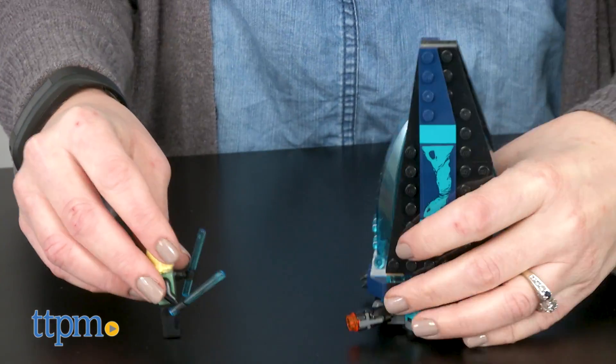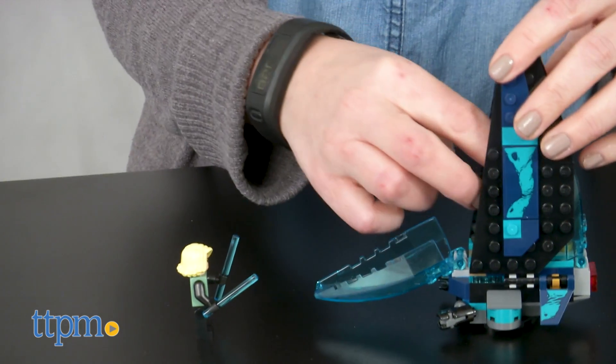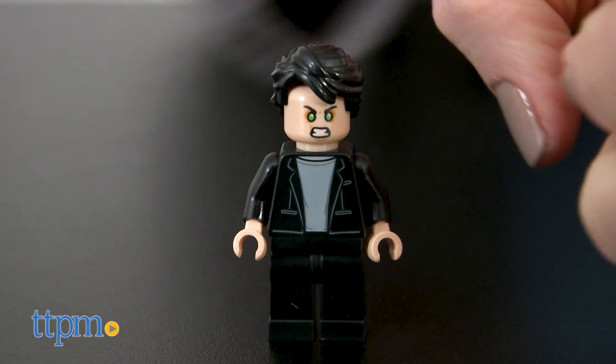The Outrider Dropship is for ages 6 and up, while the Hulkbuster is for ages 7 and up. Each of these sets has really nice detail, and we especially like the green eyes on Bruce Banner's angry face.